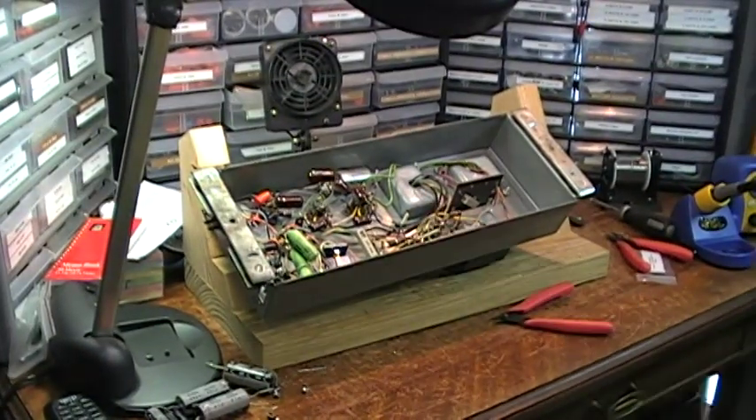Hello, Dr. Kemp here with the Hammond Dock. I have a Leslie 122 amplifier for brother Matt on my desk that I'm working on today.